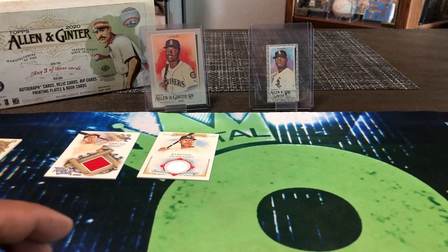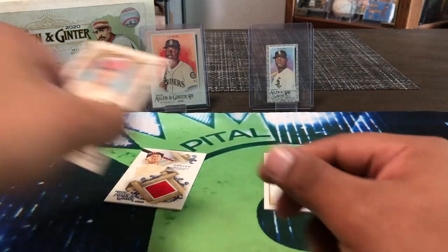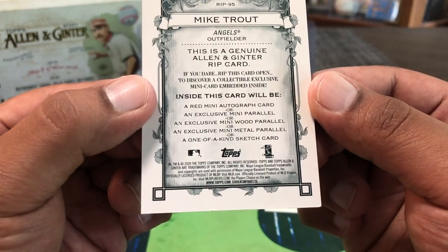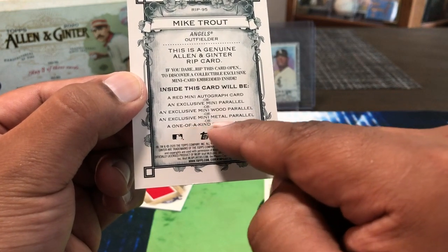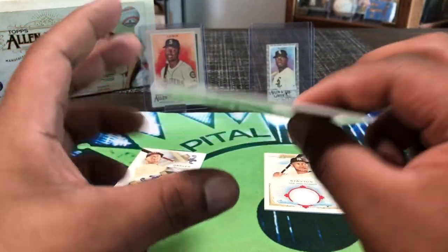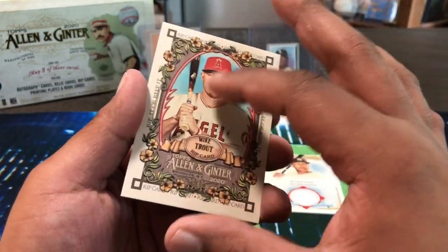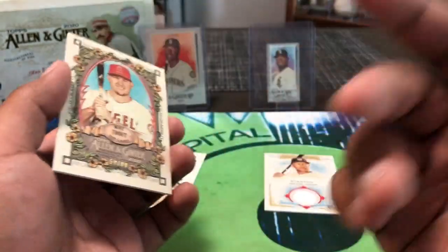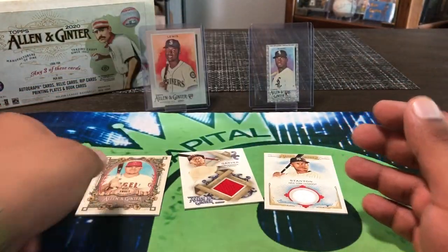Alright, so recap — we did get two hits: Giancarlo and Mitch Garver, both game used. And we got a dare to tear — rip it or keep it. The possibilities inside are a red mini autograph, an exclusive mini wood parallel, exclusive mini metal parallel, or a one-of-one sketch card. It doesn't feel heavy so I don't think it's metal. I'm going to research what these are going for and make my decision. It is out of 99. If I rip it I'll continue in this video.